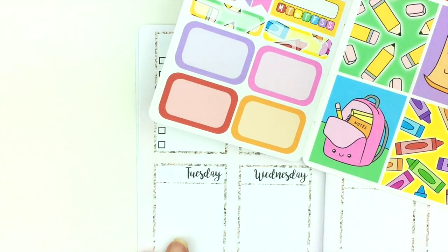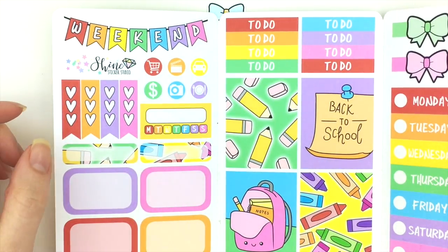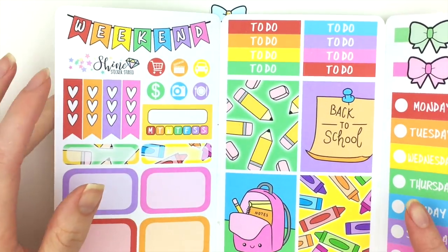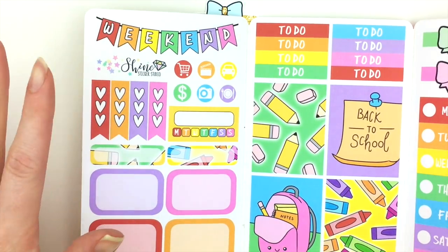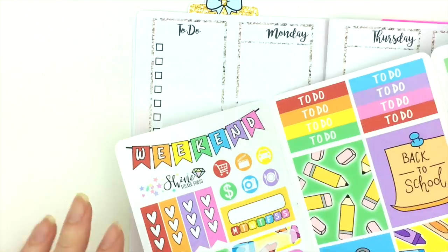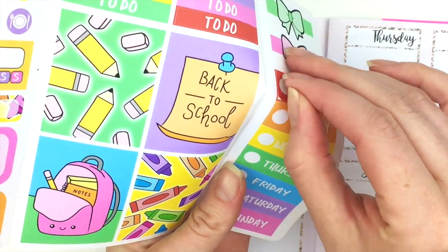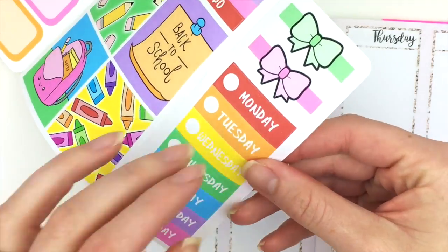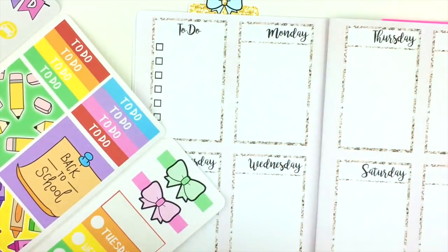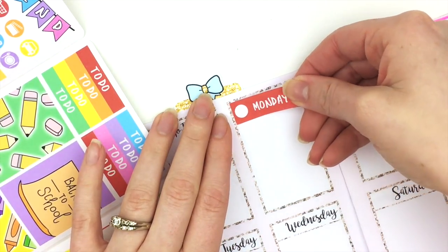Since last week was the second week of school, I think I'm going to use this back-to-school kit because I didn't use it — I actually didn't plan at all in my traveler's notebook last week because it was just too crazy. Anyway, I'm going to start by putting down the date covers, and I think these might actually be a little bit larger than the boxes but I think I can make it work.